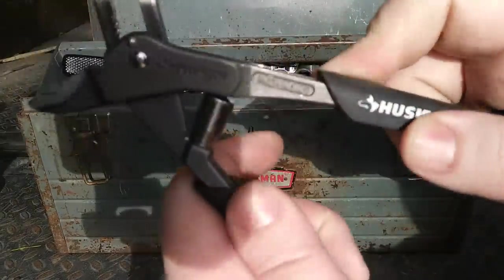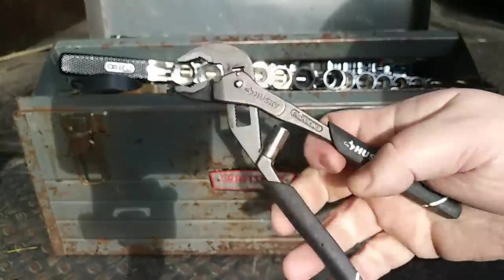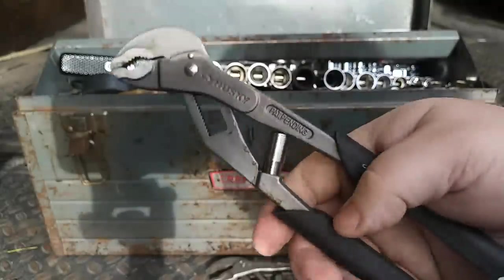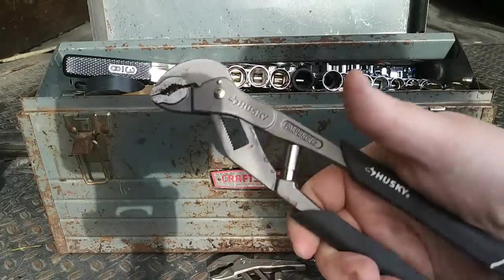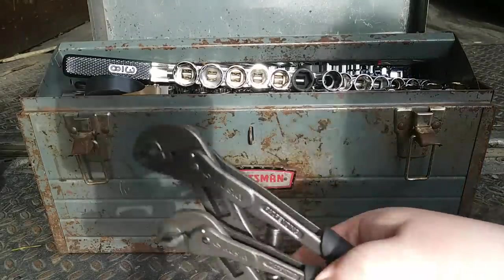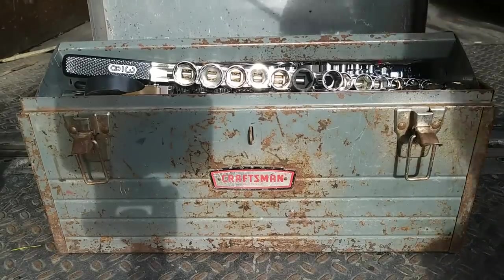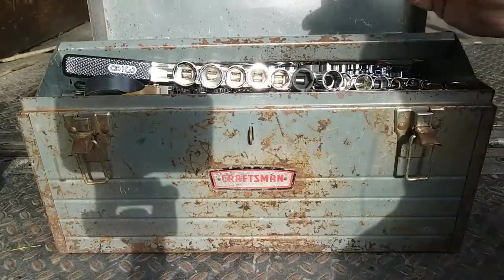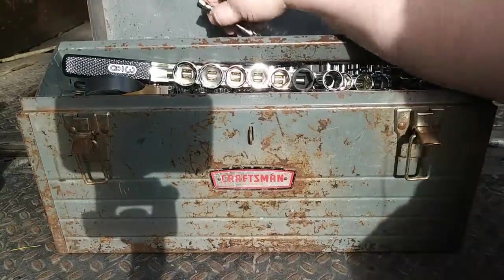Husky — their version of the old Sears Robo Grip. It's automatically adjusting. I've got like a 6- or 7-inch pair of these and then like a 10-inch pair. These work pretty well. They're not much to look at, but they work pretty well and they were cheap. Anything in this box, I don't want to feel too bad if I lose it or if it gets stolen. Here's an extendable magnet — that's always handy to have. Not real strong, but it'll get the job done.